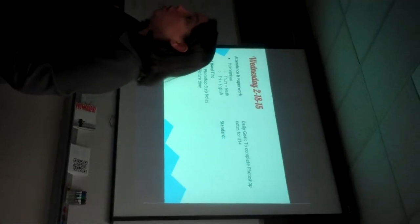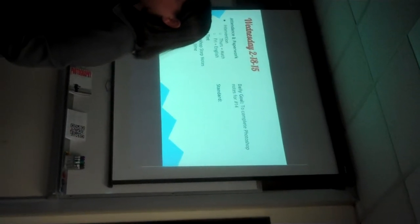Yesterday I told you how many pictures you have to take for the project. Raise your hand if you can remember how many pictures you need to take. Jacob says five pictures.